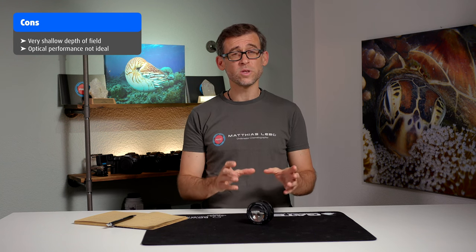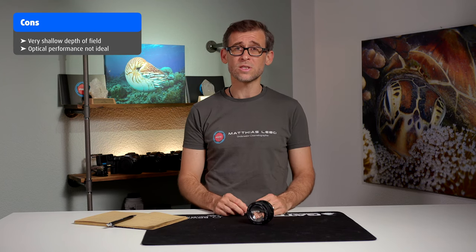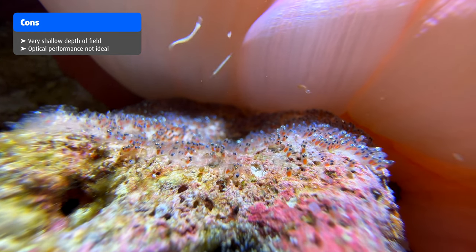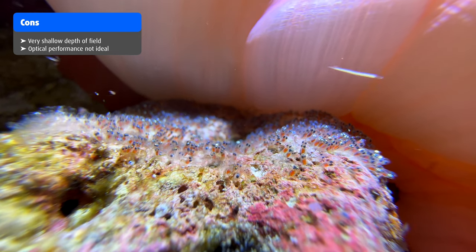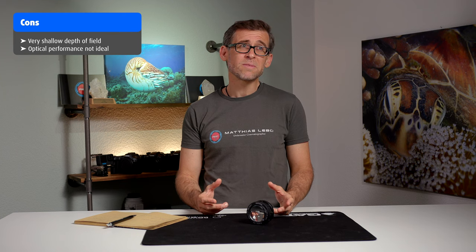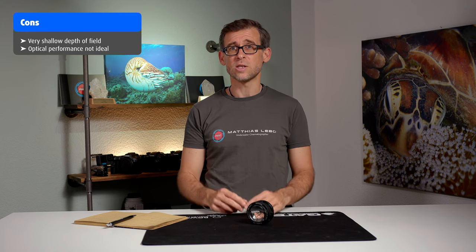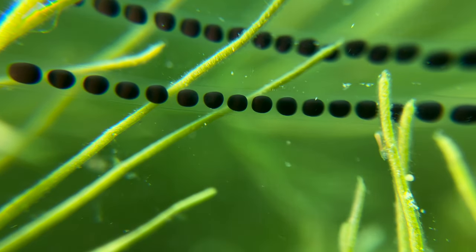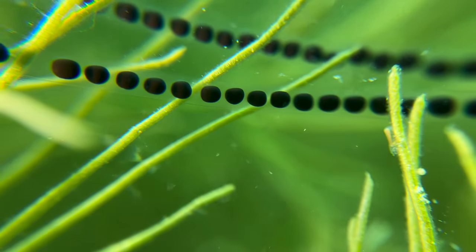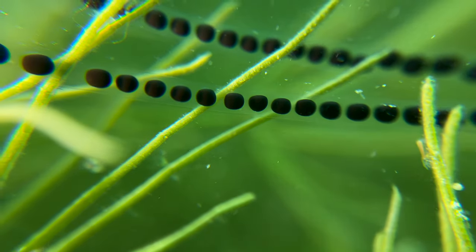Another negative is that the optical performance of the lens is not always great. I couldn't really figure out why — sometimes it gave me quite good results, but sometimes there was something weird happening with the blurriness in the background, and I had some strange distortions around the corners from time to time. It was kind of a lottery. The solution, which I only found out after coming back to Switzerland and doing more testing in our lakes, is to not use the 1x lens on the iPhone 14 Pro, but rather the 2x or 3x lens, which gives much better results.